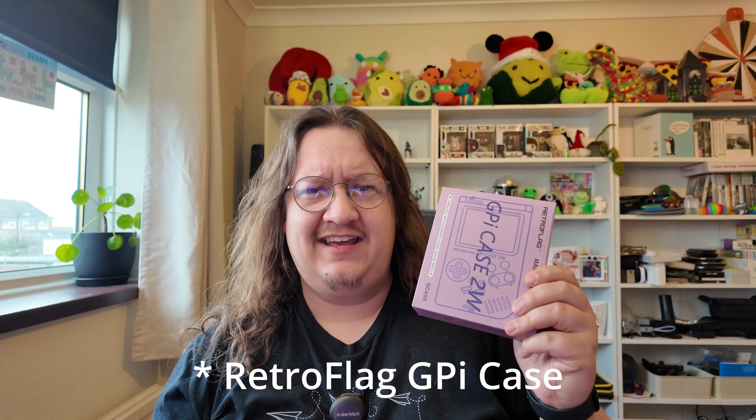This is the RetroPie GI Case, and with the power of a Raspberry Pi W, we can take this and make a games console powered by a Pi. Let's check it out.